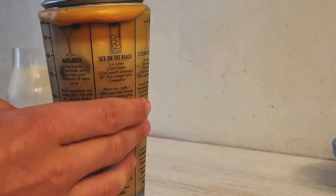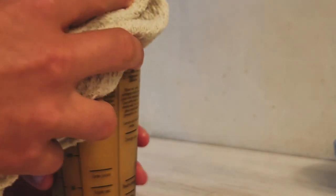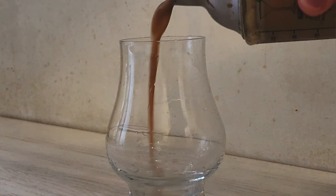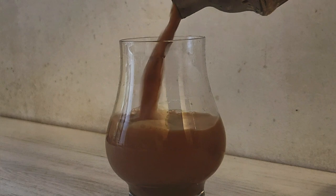I'm going to add some salt to the top. I also like to add some salt to the top.